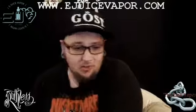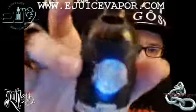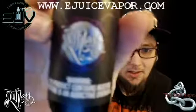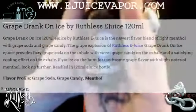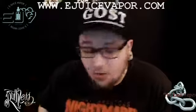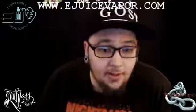Today we got this grape drink. Now this is the other grape drink — the first grape drink by Ruthless is the regular one. This one with the blue background is the Grape Drink on Ice.